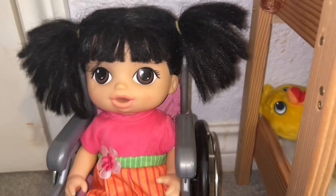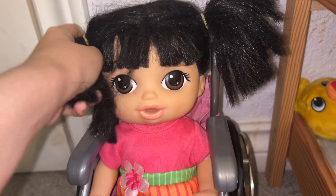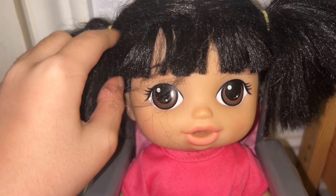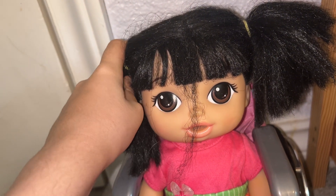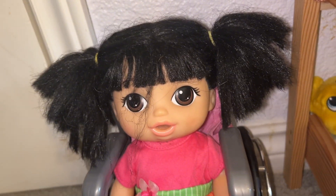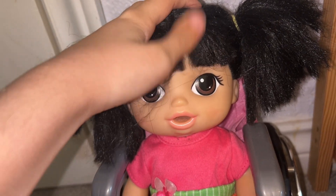Hey guys, welcome back to my YouTube channel. This video is a bit different — we're gonna be trying to fix up May's hair. I've had this doll for a long time and I've kind of lost my bond with this kid, which is sad. We're gonna try to fix up her hair, give her a nice wash and see if we can make it look better.